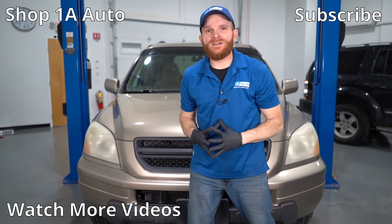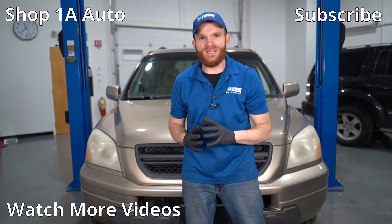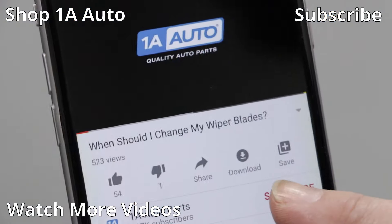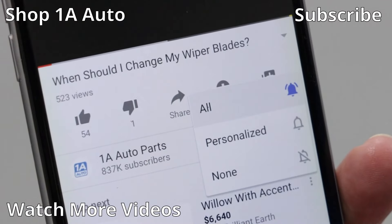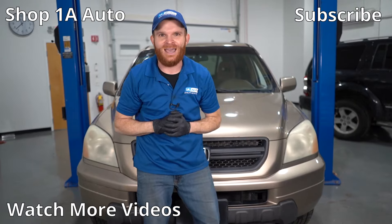So that's pretty much what I've got for you for the top problems we've come to find on a first-generation Honda Pilot. If you liked the video or learned a little something, go ahead and smash the like button for me. While you're at it, go ahead and subscribe, ring the bell and click that share button so you and all of your friends can be kept up with all of our latest content. Thanks.